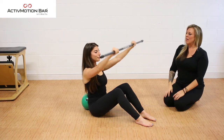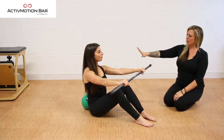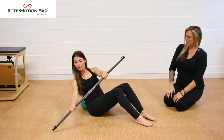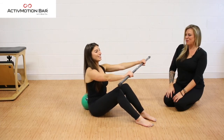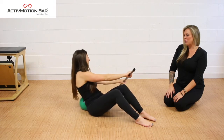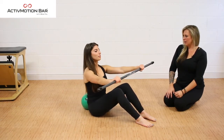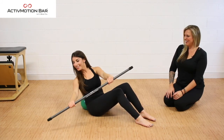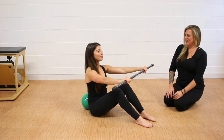Bring it back to center and come back up. Extend the arms out. Now as we hinge back, we're going to create a tip and tilt pattern with an arc here. Hinge back to your point of control, arcing through the bar just like you're paddling a boat, a kayak. Creating that rhythm as the active resistance shifts inside of the bar. Using your breath, closing down through the obliques — really squeeze and hug it in. Come into center and then rest it down.